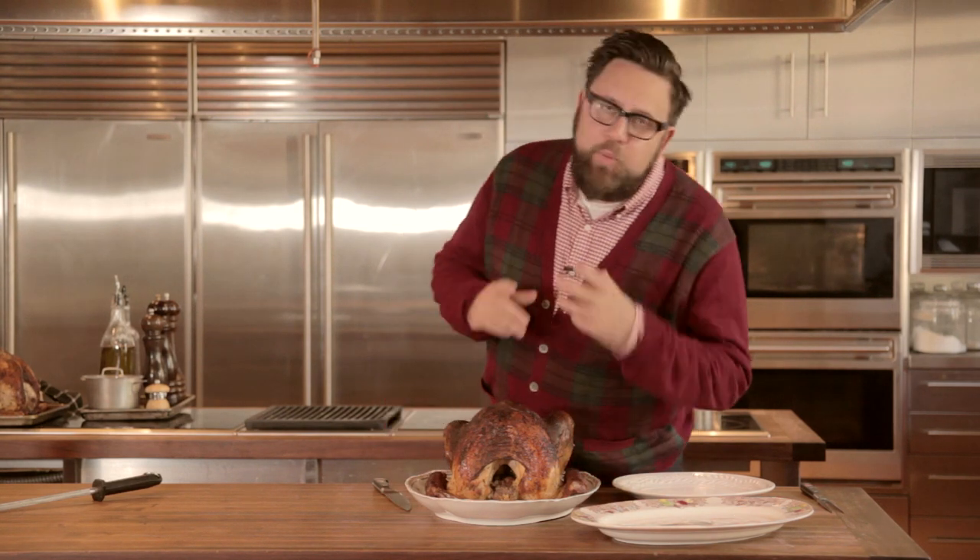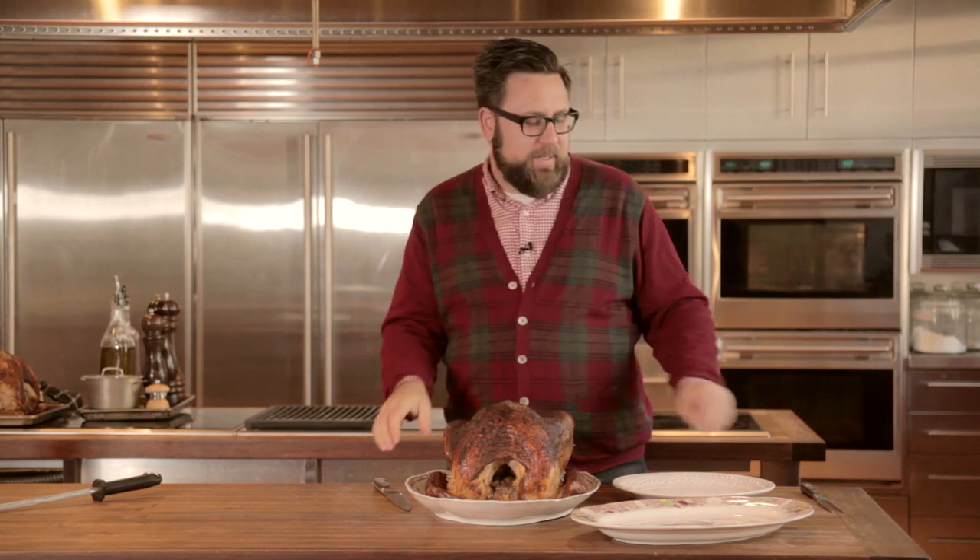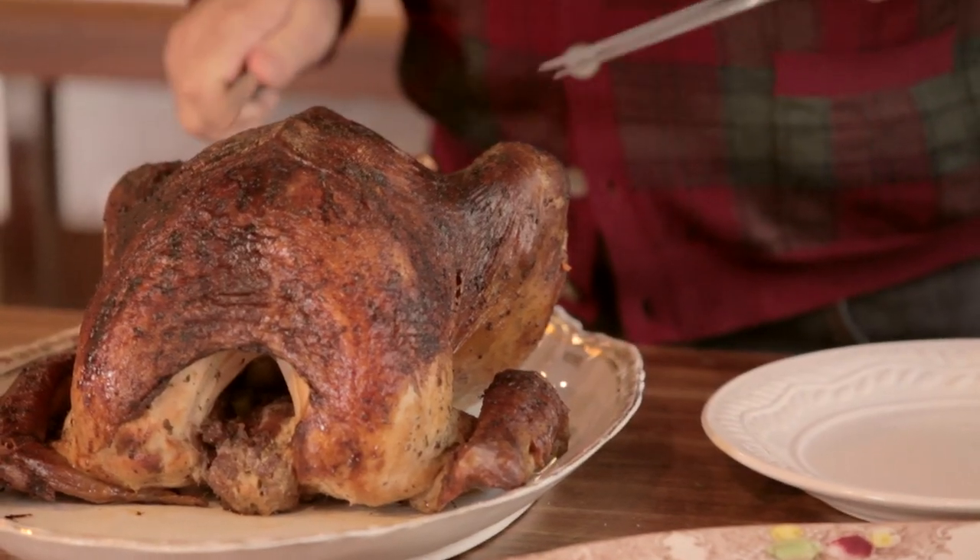Do you fear carving your holiday turkey in front of your guests? Stop worrying — I'm about to take you through each easy step. Here's how to do it elegantly without hacking it up.